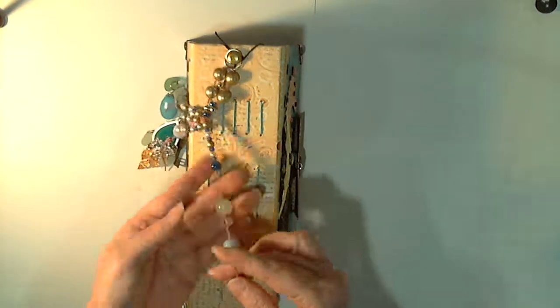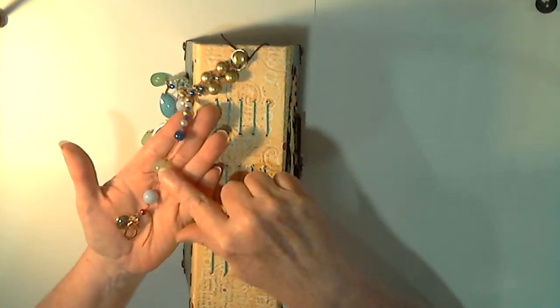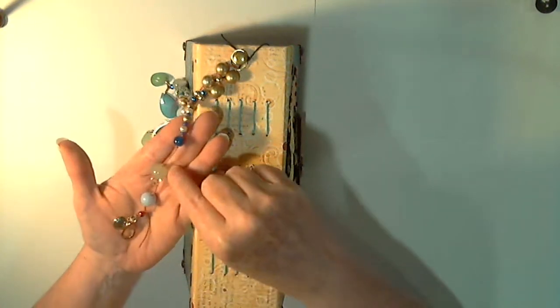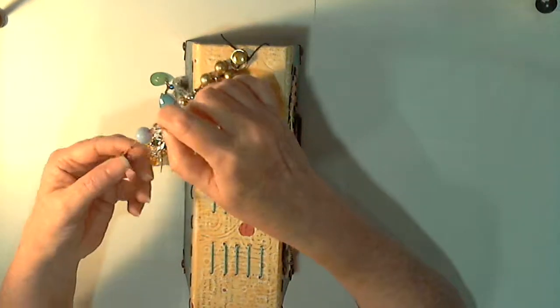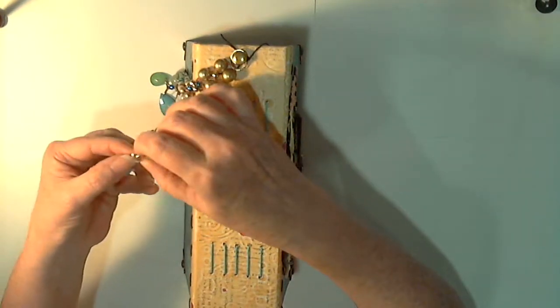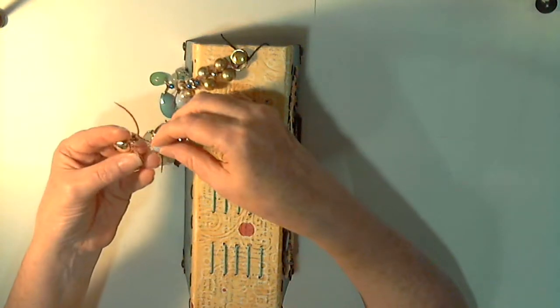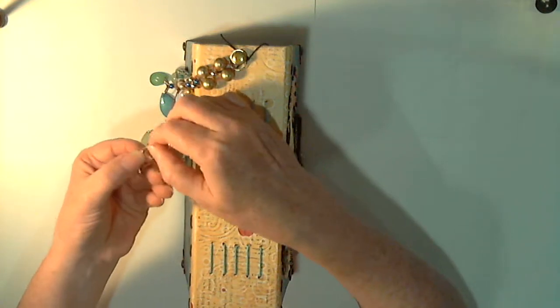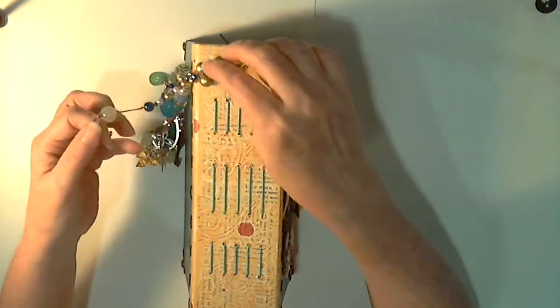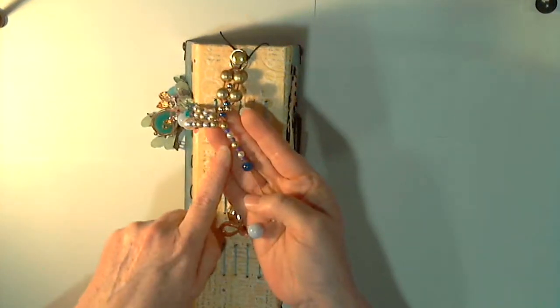This strand has embroidery thread with some glass beads in blue and a sort of jade green, plus a crystal faceted one I bought at Hobby Lobby — it's a nice glass bead. These came from a necklace: one is a gold teardrop and one is a copper cut-out teardrop that is textured. There are some nice blue beads, some gold, and some pearl.